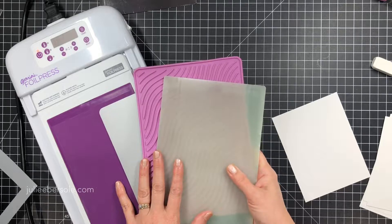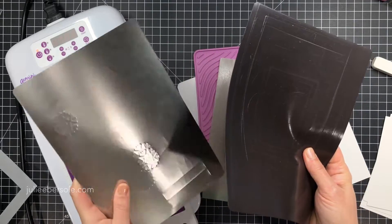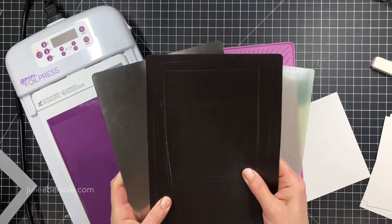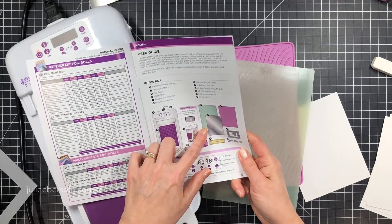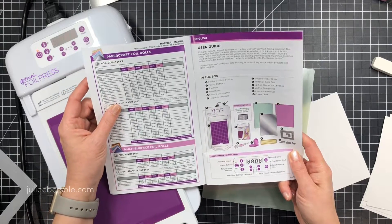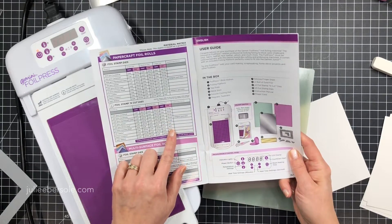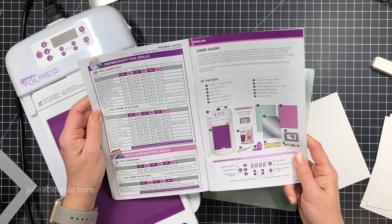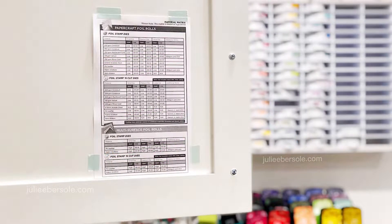It's going to come with a metal shim, a silicone mat, and a polycarbon plate, but you may also need your metal shim or your magnetic shim from your Gemini Junior depending on what you're doing with this foil press. The manual or user guide is very important to go over - it tells you everything that comes in the starter box and has a matrix that tells you the thickness of materials, the size of the die, how long to heat it and set the timer for. I downloaded the matrix from Crafter's Companion and printed it out.